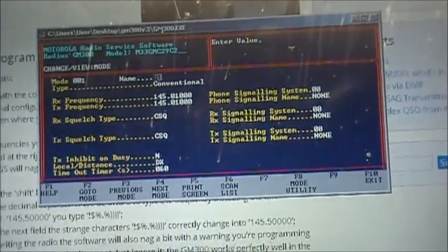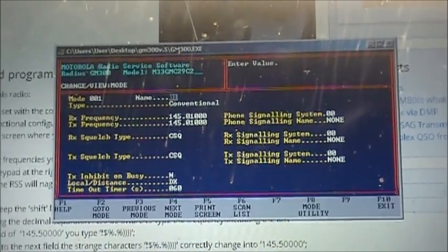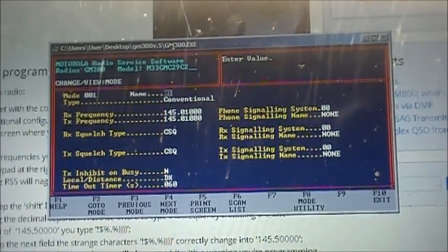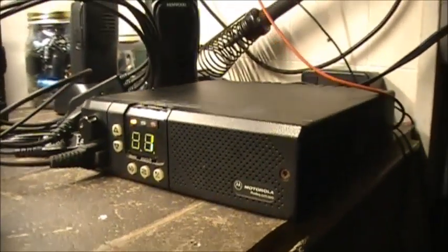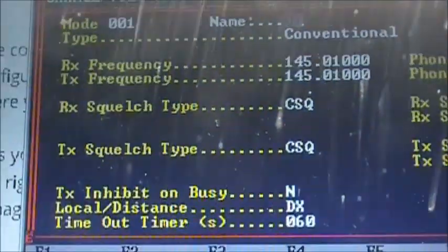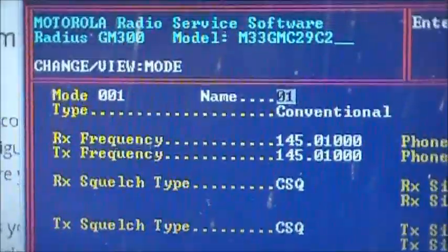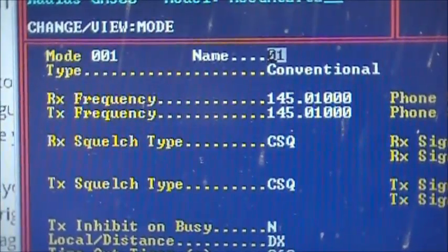But there is a way around it — there's an actual keyboard trick you do to enable frequencies that are out of band. Originally, this particular radio had 144.390 in it. So just so you know, this GM300 radio had 144.390 originally programmed, and trying to program any frequency other than 146 to 174 megahertz, you'll get an error come up. But there is a way around that.